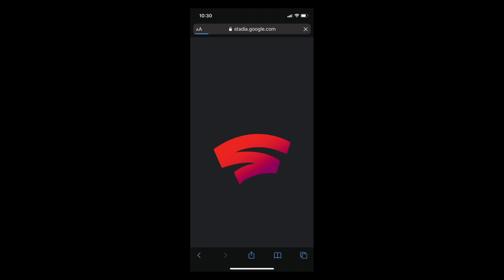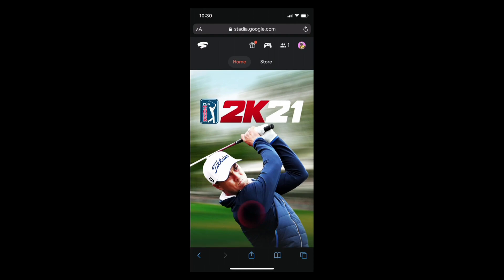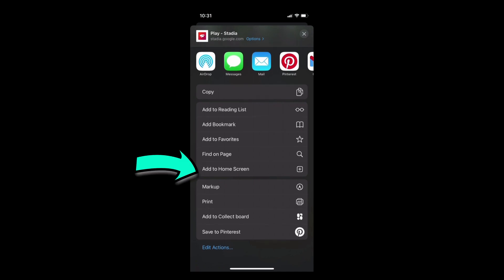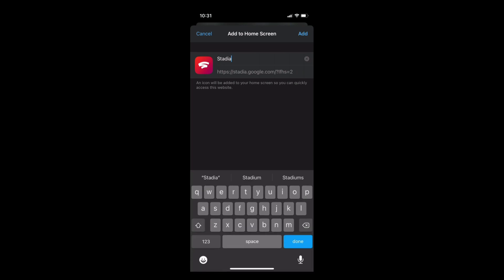The first thing you'll want to do is head to stadia.google.com in your Safari browser. Go ahead and make sure you're logged into your Google account. You can actually play every time you just launch off of this URL in your browser. But to streamline this process, hit that middle button with the box and the arrow pointing up, scroll down, and click on the portion that says 'Add to Home Screen.' From now on, you'll have an icon that you can simply launch Stadia off of.